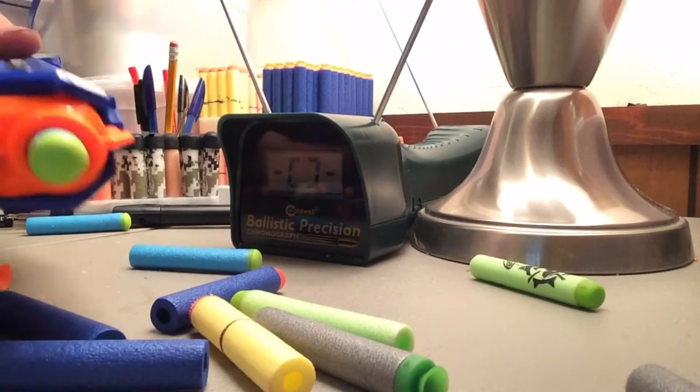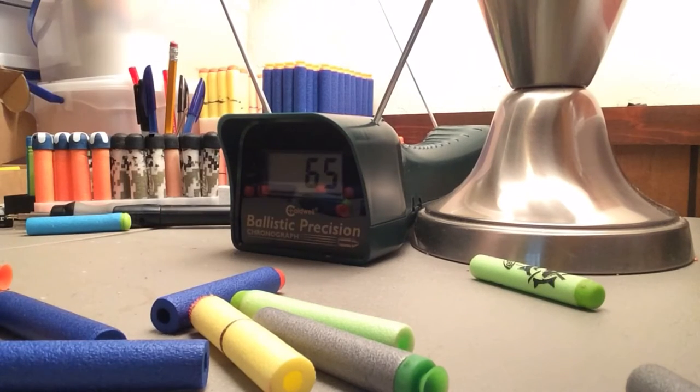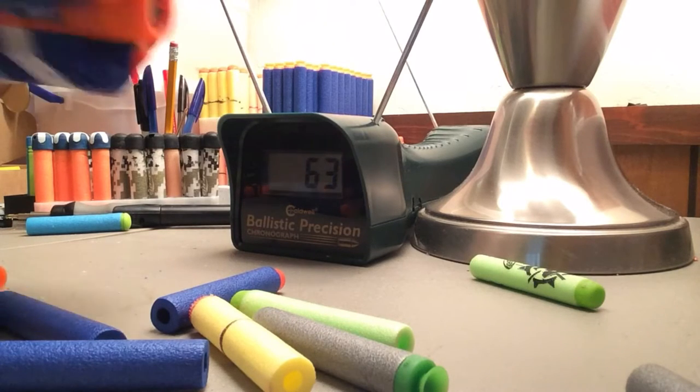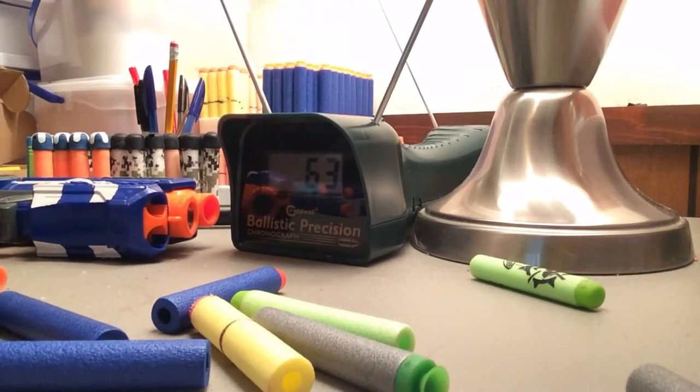Now I'm going to try a Fire Strike using the same darts the Bug Attack Rapid Fire came with. 65. Let's get a couple shots for a good reading. 67. So the other one was kind of all over the place — I got 71 to 51, averaging somewhere in the low 60s. This Fire Strike is getting about 65, so an unmodified Fire Strike is performing just slightly better than this guy.